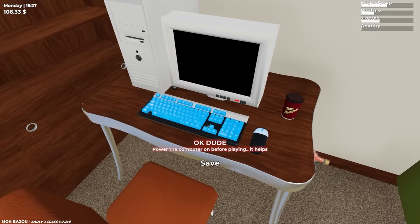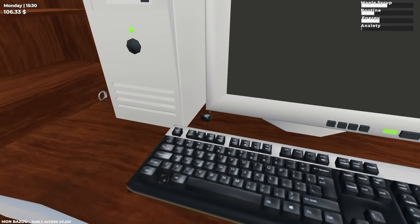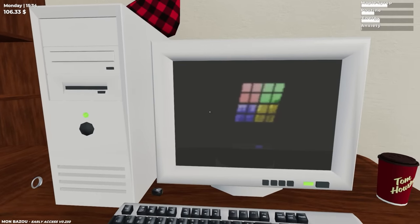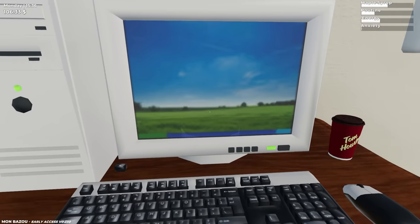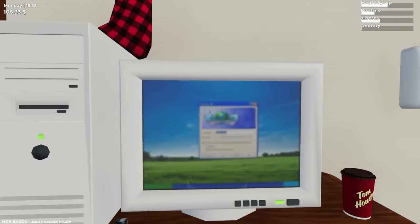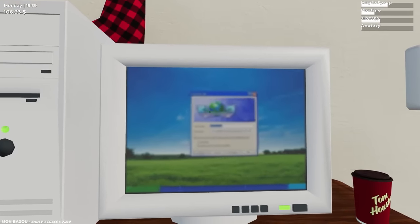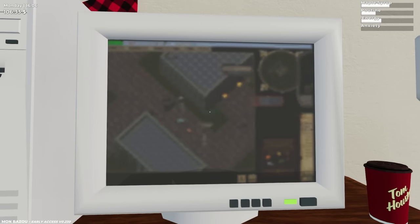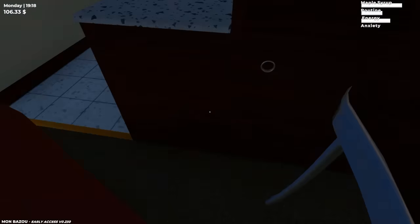Do we have power now? It says 'power the computer on' — there we go. It's really slow because it's from like the nineties. Is this Windows XP? This is like 2004 or something — it's old. It's on — I think that is Windows XP. Let's save. Dial-up? Are you serious? This is how we used the internet — you gotta wait like 90 years for it to make these weird noises, and then you can use the internet. The game is now saved, but it's now almost night.